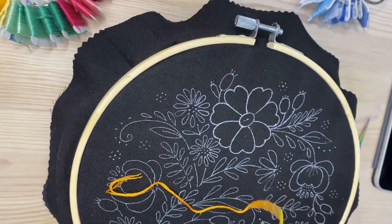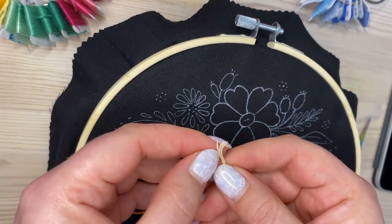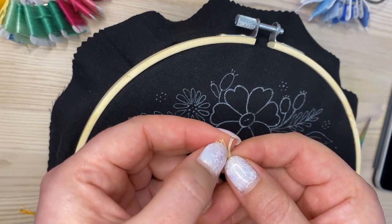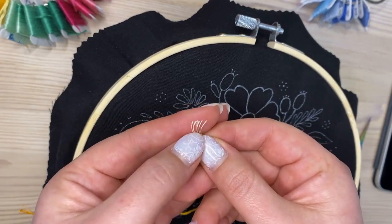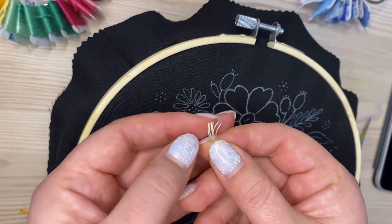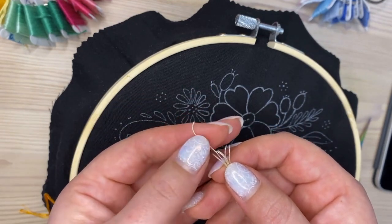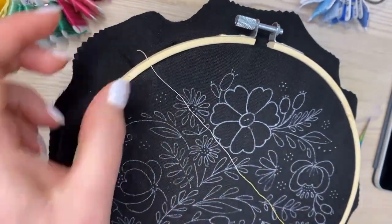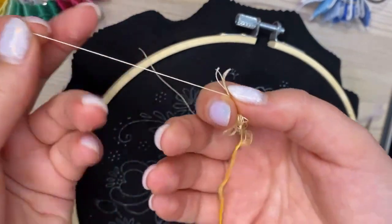I'm going to use three strands. Embroidery thread comes with six strands, so you need to take out three strands. I pull them out here and let them unwind so they won't be twisted.